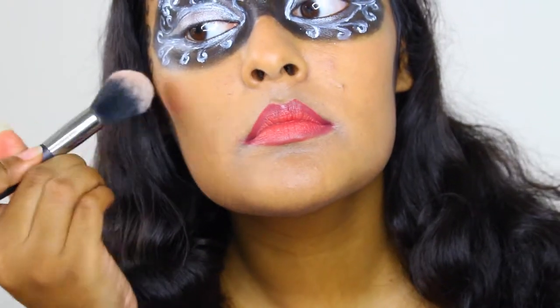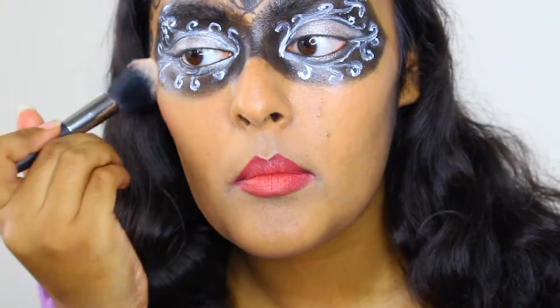Now apply light blush to the cheeks, carefully avoiding the mask and blending up into the hairline.